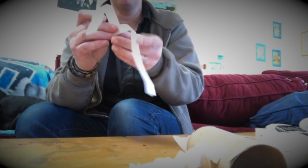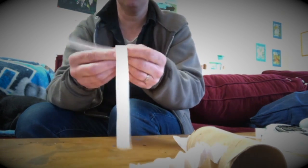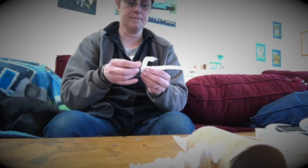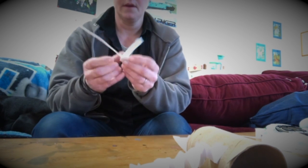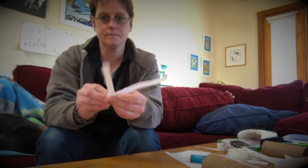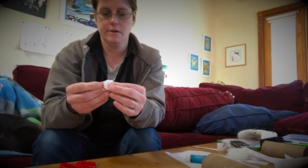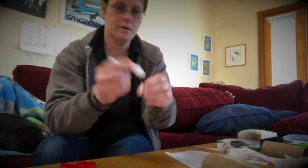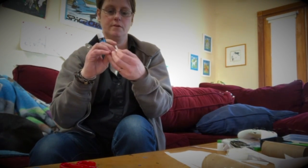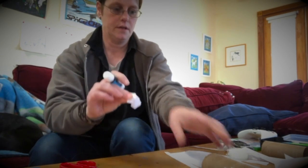You do that for all the legs — in my case I'm gonna do four. It's a little tricky at first but you'll get the hang of it pretty soon. Cut off the long part, glue in here, make sure it doesn't fall apart.